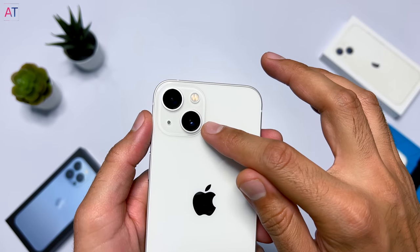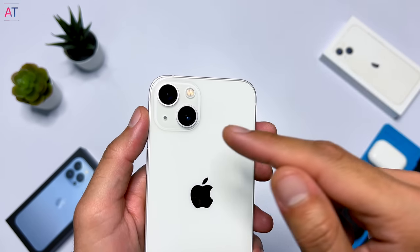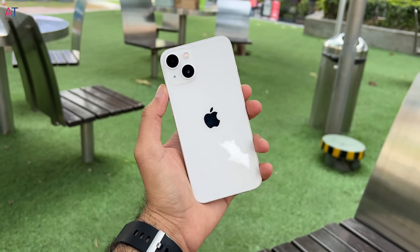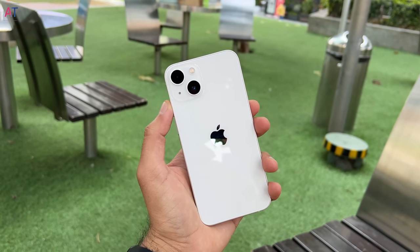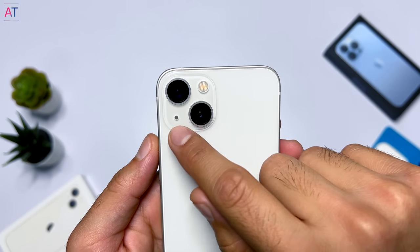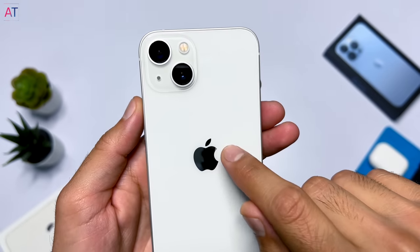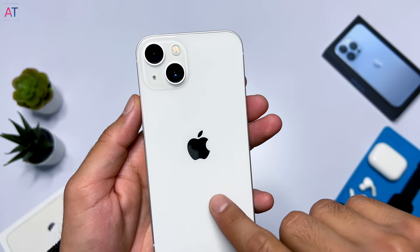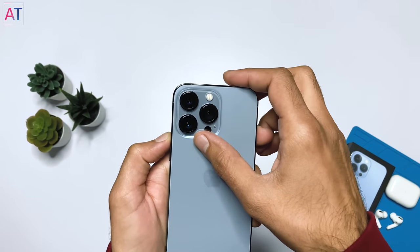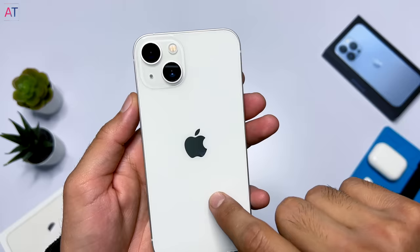The phone has a matte finish — the camera module is matte finish and the glass on the back is also matte finish, while the light phase is glossy finish. On the Pro models, 13 Pro and Pro Max, the camera module would be glossy finish and the glass is matte finish.